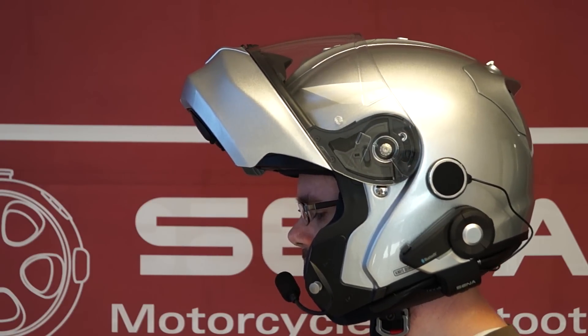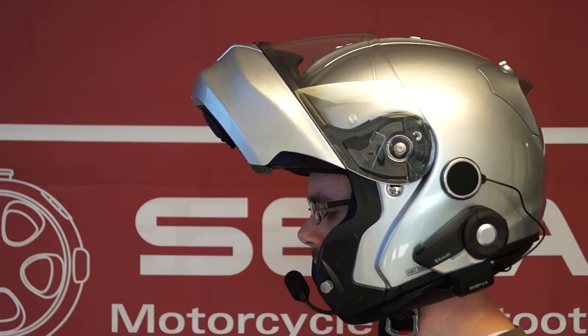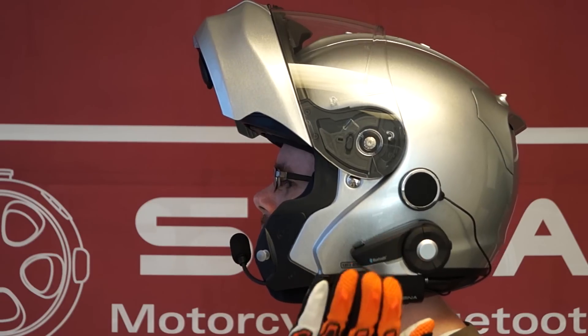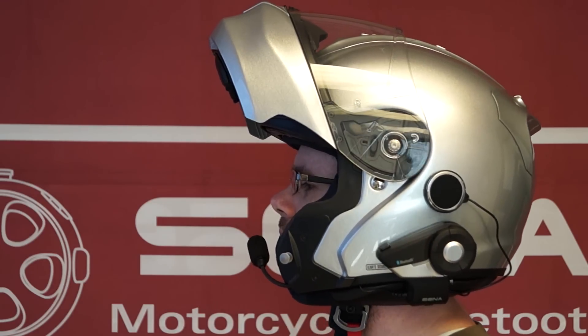However, if you are using a modular helmet, then it is best to tap the main unit directly — one, two.